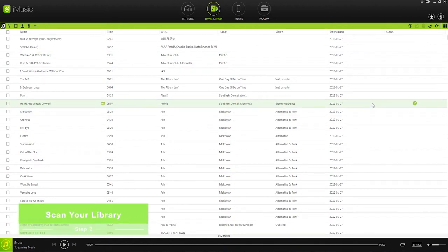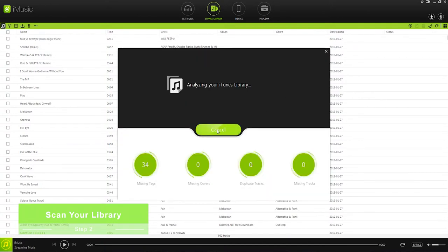The second step is to simply scan our library by clicking on Clean Up and Scan. This will go through everything including finding the missing tags of songs, all the missing cover arts, the duplicate tracks that we can delete, as well as missing tracks that have missing files connected.